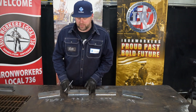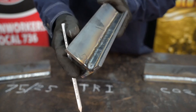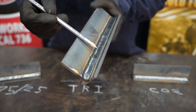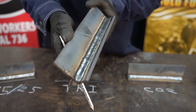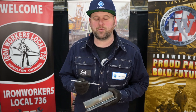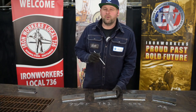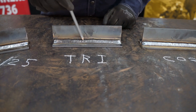Here we have our TriMix coupon. The bead profile is flat, it is tied in, and it does look quite smooth. The spatter is minimal. While welding this fillet, I did notice that it wasn't driving into the plate as much — not getting as much penetration. The arc was steady and my travel speed was a little bit slower. One thing I found interesting about the TriMix is that the slag peeled itself.